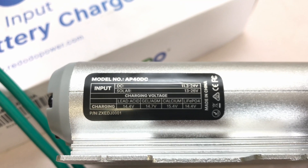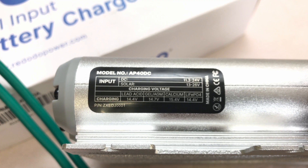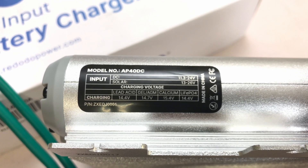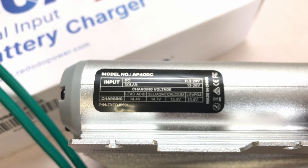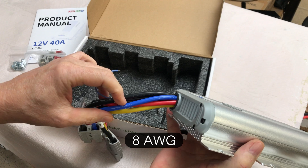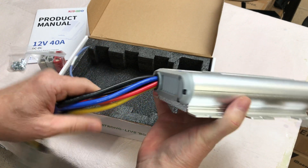Here on the side of the charger, they have a handy sticker showing you some of the specs. The DC input would be your alternator — 11.3 to 24 volts — and then the solar would be 13 to 26 volts. It also shows you the charge voltages for the different battery chemistries. That's handy to have right on the side of the unit. The cables are pretty good sized — 200 degrees Celsius silicone jacketed wires. Really nice quality cables.